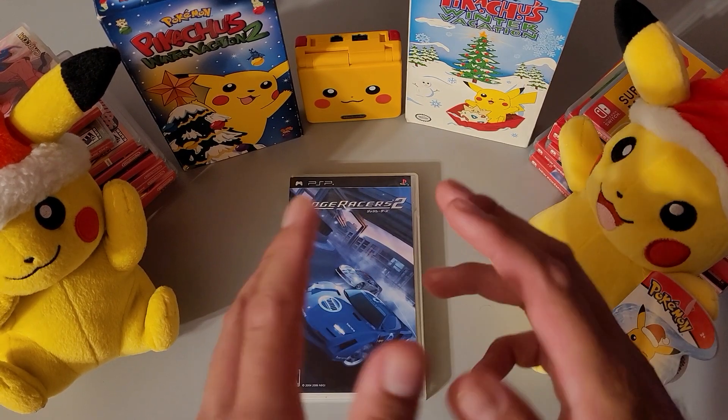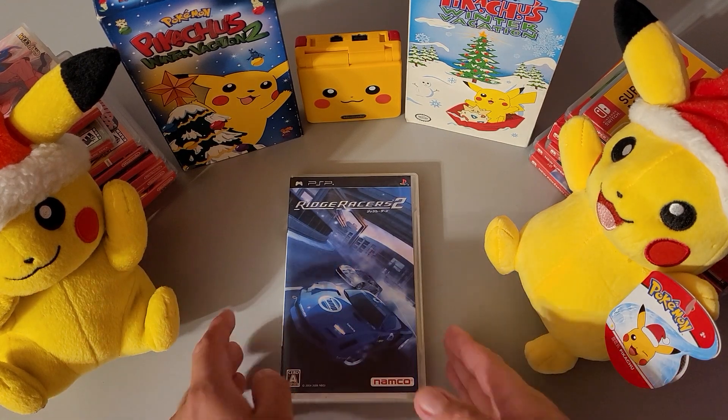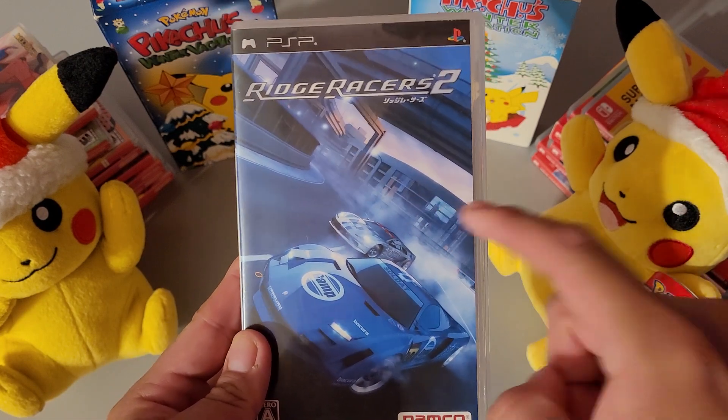What's up everybody, it's your boy Shibu with friends, and I'm going to be unboxing Ridge Racer 2 for the PSP, or PlayStation Portable. So let's get into this wonderful art — of course drifting, you see race tracks or hotels.